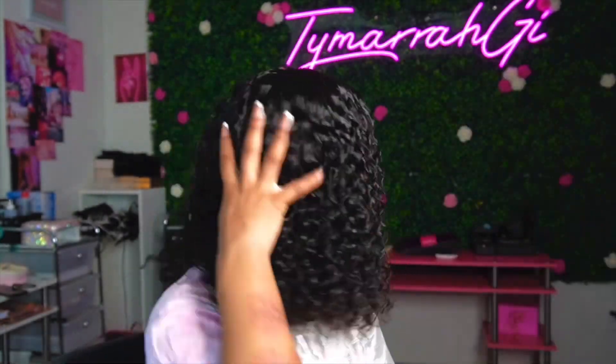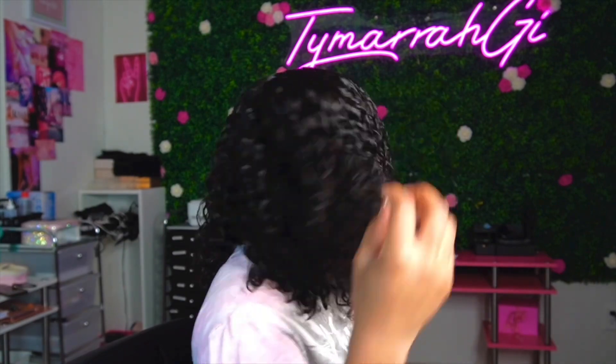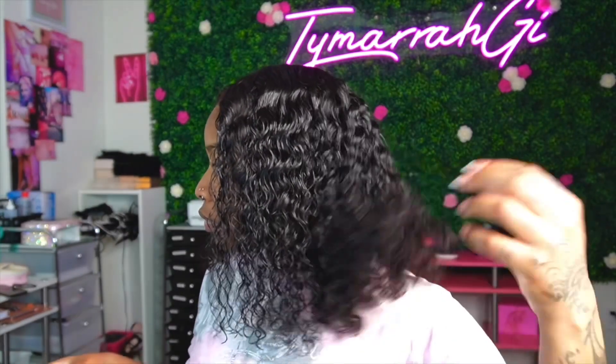Now I'm just removing that elastic band, adding a little bit more makeup, and we are pretty much done! This unit is very easy to put on, especially since it's getting hot outside. I know some of my girlies don't want to spray any lace glue on their hair — they just want a wig they can pop on and pop off — and this texture is perfect for that.